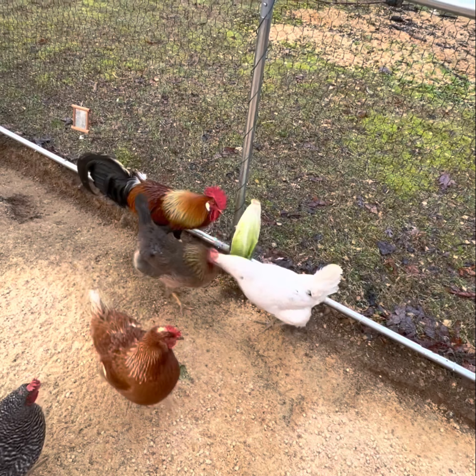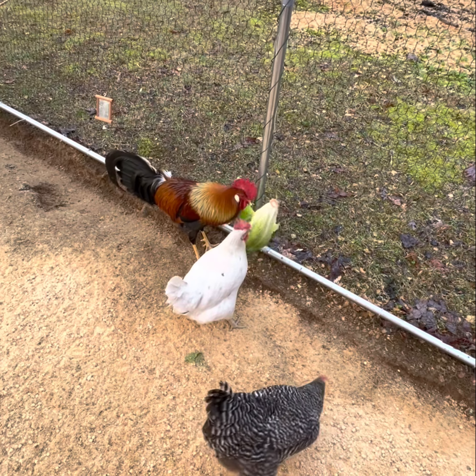Happy chickens make more eggs and better eggs.